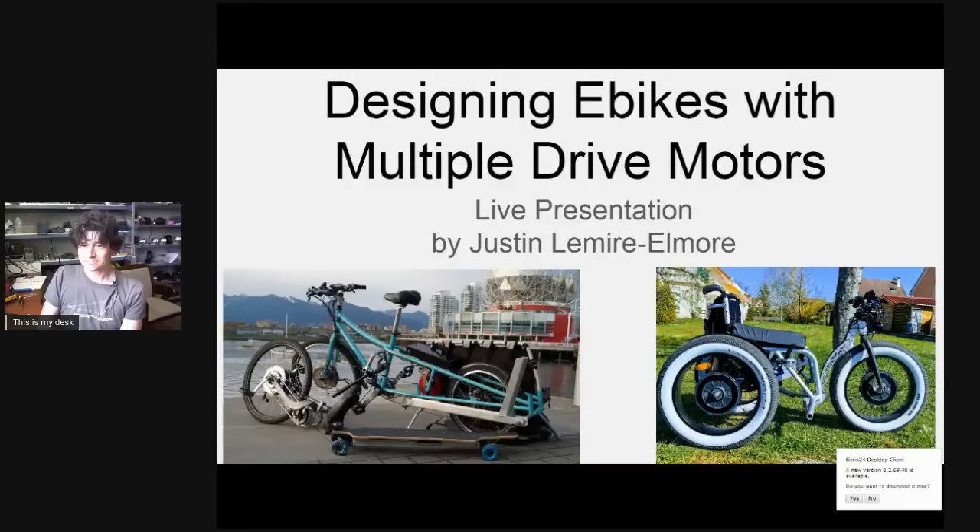This is now presentation two of what I'm hoping to do as a bi-weekly or bi-monthly event — a really deep technical analysis of some aspects of e-bikes, e-bike conversions, or electric vehicles in general. For the topic this week, we're doing multiple motor drives.